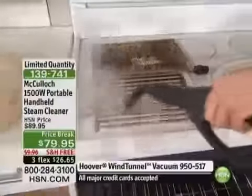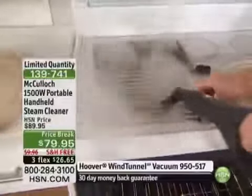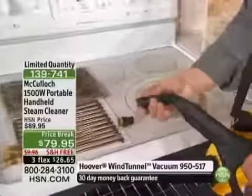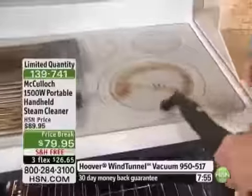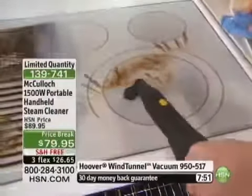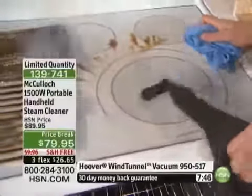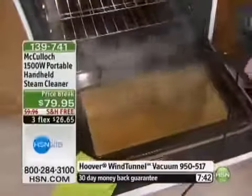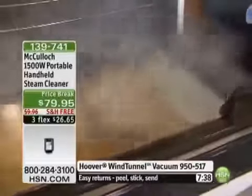I have pulled a lot of steamers. This is the most powerful steamer I have ever had the opportunity to share with everyone. I don't think we offer a more powerful handheld steamer — this thing is so strong, even our camera guys standing around have to back up. That's the power of this steam coming out. So you're not really working hard at this — the steam is working, and you can just wipe things off. Look inside of there — the amount of steam coming out.